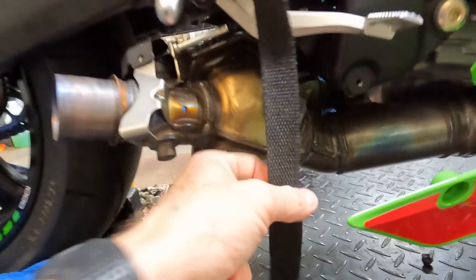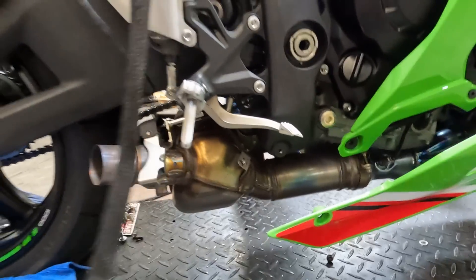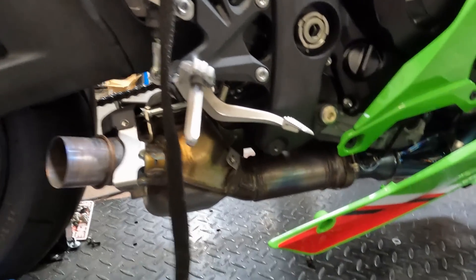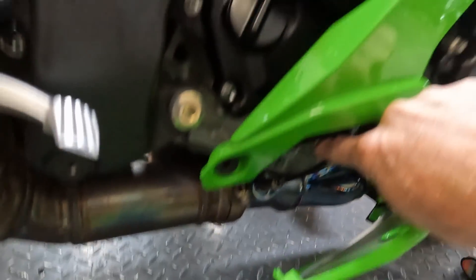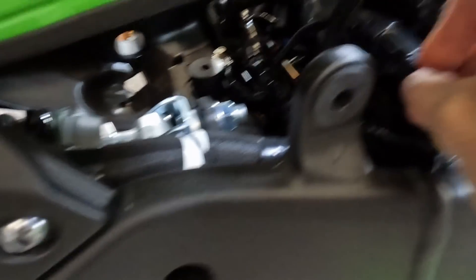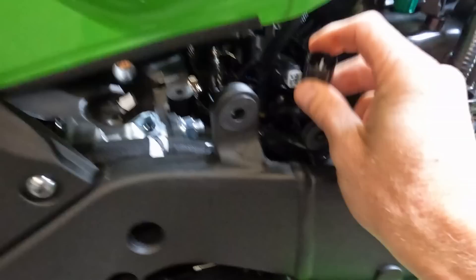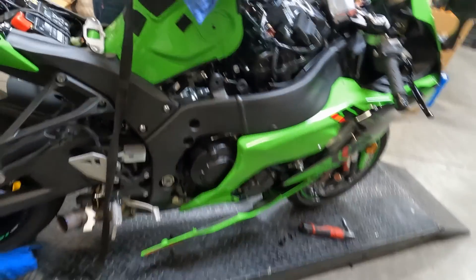This is our factory exhaust system — the catalytic converter and mid pipe. We're going to be getting rid of all that and putting an M4 half system on here. Pretty easy installation process. This is also the factory O2 sensor right here — we'll be unplugging that. For those of you who have this bike, if you get an ECU flash, it is an absolute must that you unplug that factory O2 sensor.